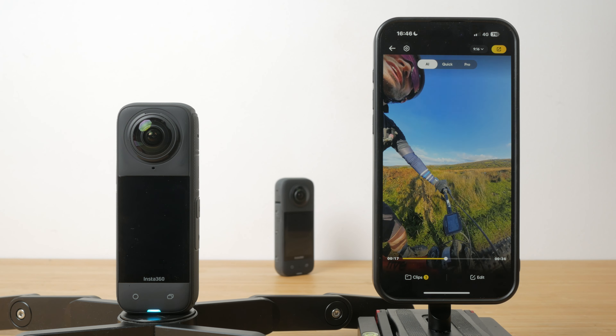You can change the aspect ratio of your exported video — choose from 9:16, 16:9, 1:1 and 2.35:1. Then tap on resolution to set both resolution, frame rate and bit rate. Then tap export, which exports the file to your camera roll and can be shared like any other video.